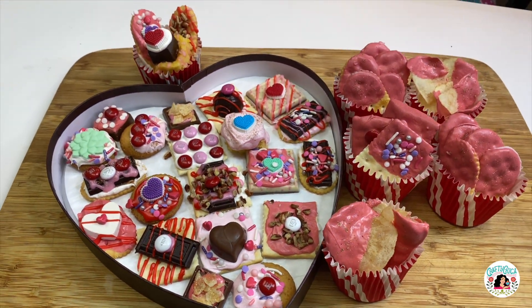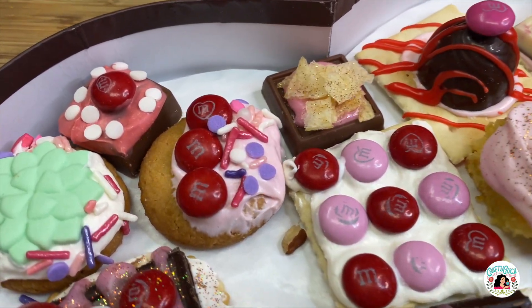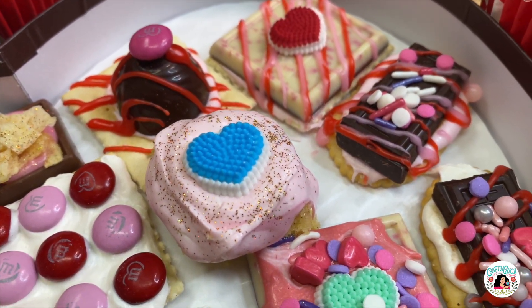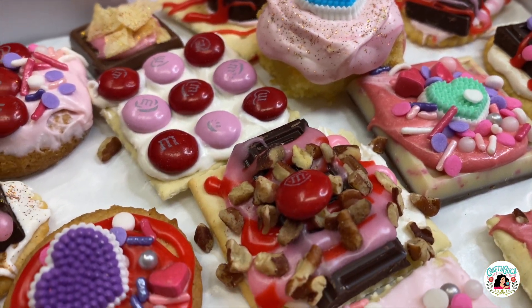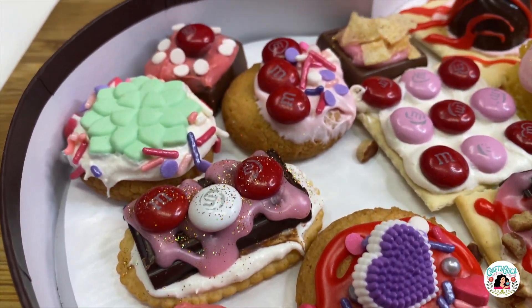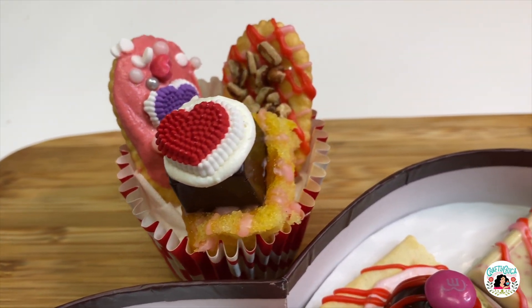Go ahead and put them in a chocolate box like this. Trust me, you're going to start looking through your cabinets for everything else to dip in the candy melts. I even dipped potato chips and they were so delicious. By the way, I have a blog post called Things to Dip in Chocolate — it's a very long list. I will put the link in my description, so go ahead and check that out if you like this type of project.